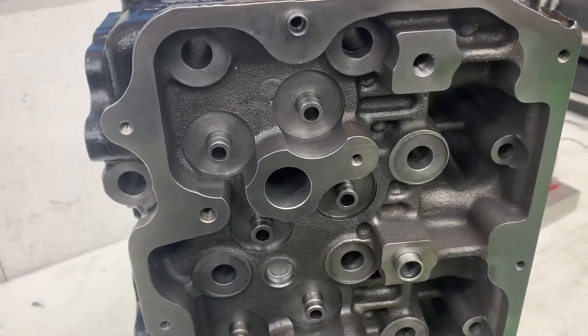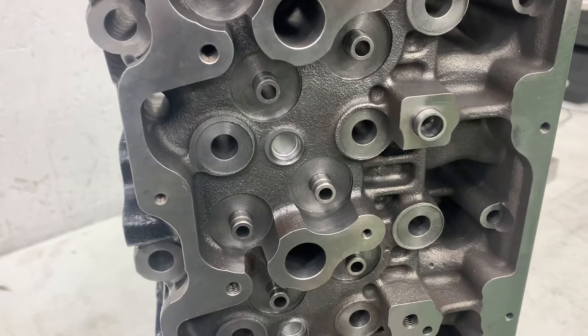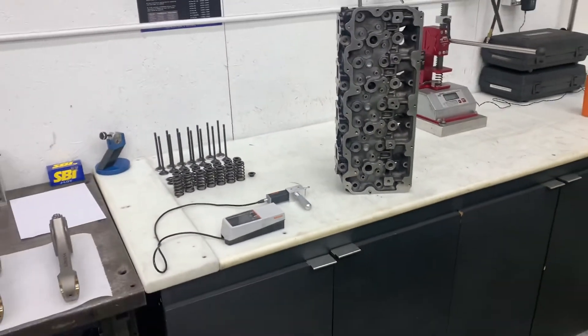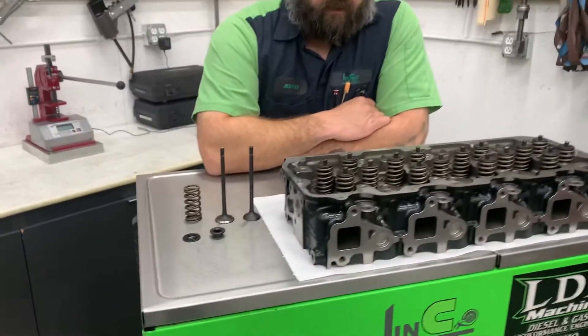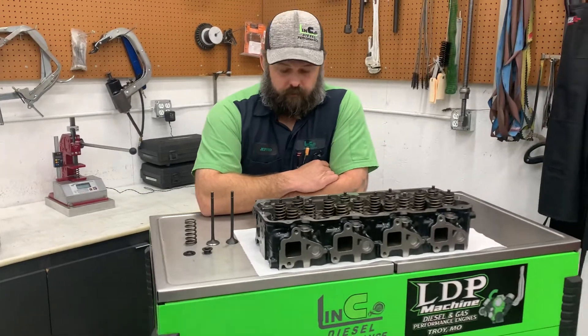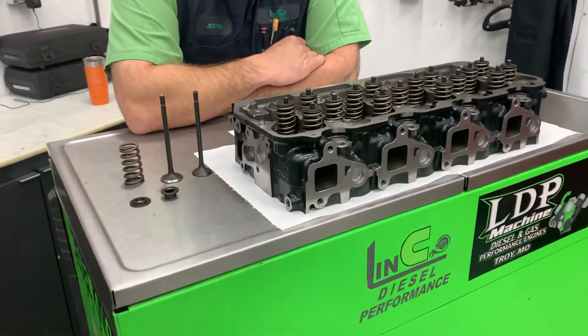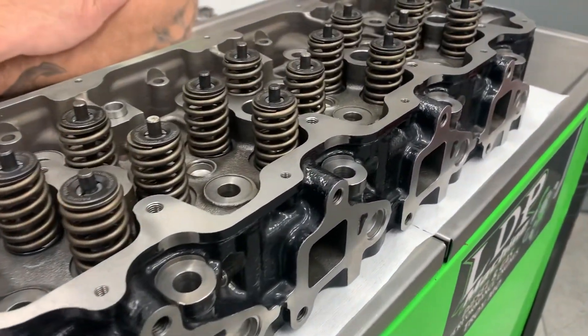The public release date for these heads is set for early summer. However, we do have a limited number of sets for the LLY through LML. MAP pricing on these heads is going to be $3,399 a set, and there's no core charge on them — so that's a big plus. If you have cracked or damaged heads, these are pretty much a no-brainer, especially when you factor in $600 worth of springs and retainers.